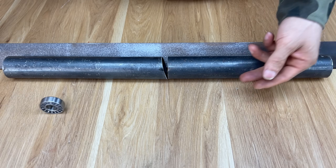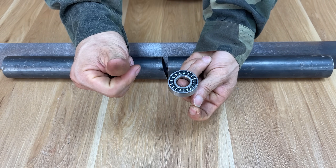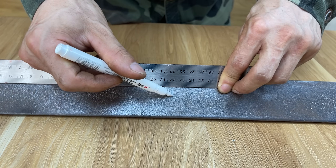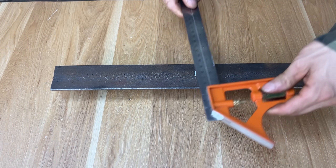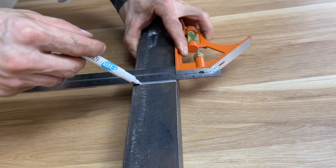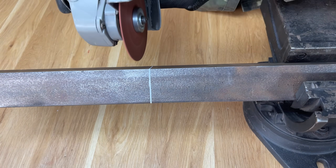Welcome back to LMTN Trendy Invention. Today we're making a tool that every welder absolutely needs in their workshop. Stick around till the end — there's a surprise waiting for you. I've been really looking forward to this video. Can't wait to share this useful tool with you. It's something everyone can use. Turning scrap into something new and practical. Pretty awesome, right?